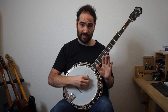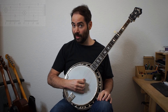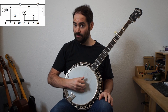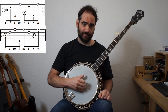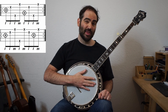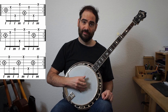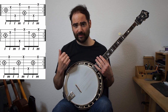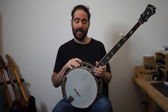Let me go through the basic rolls you should really spend some time with before trying this out. The thumb alternating roll looks like this. The forward reverse roll looks like this. And the forward roll is this one here. If you're relatively comfortable with these rolls, then go ahead, check out this video and enjoy.